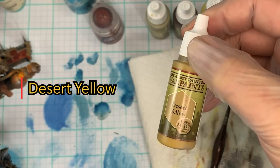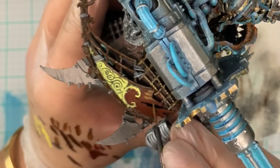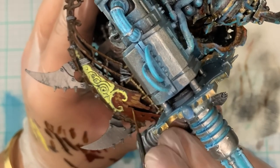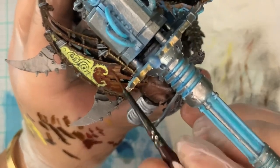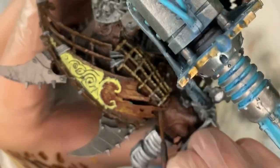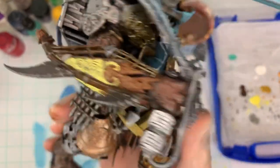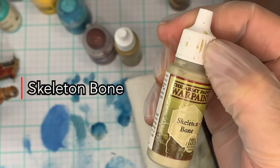Now we're going into the Desert Yellow — a nice, darkish brownish yellow. It's very runny, so I wouldn't recommend it as a base layer, but as a top coat to add depth to the wood it's a really nice one. We're going to paint this lengthwise on all of the wood planks to add more depth and realism. Usually you'll see some stroke marks when using brushwork, so that will help eliminate them or use them to your positive effect for the model.